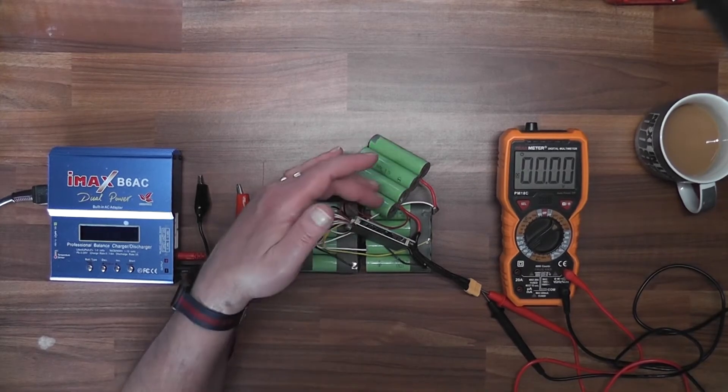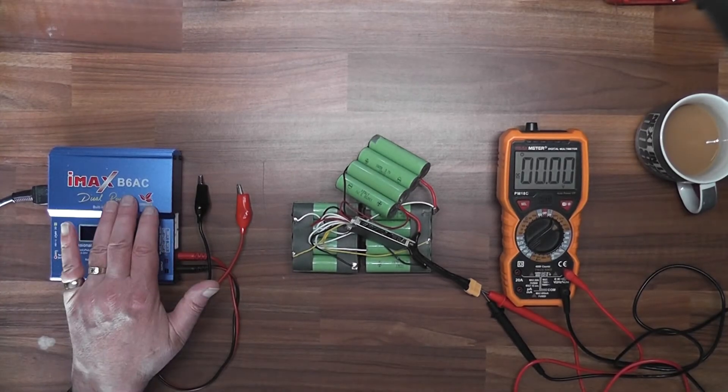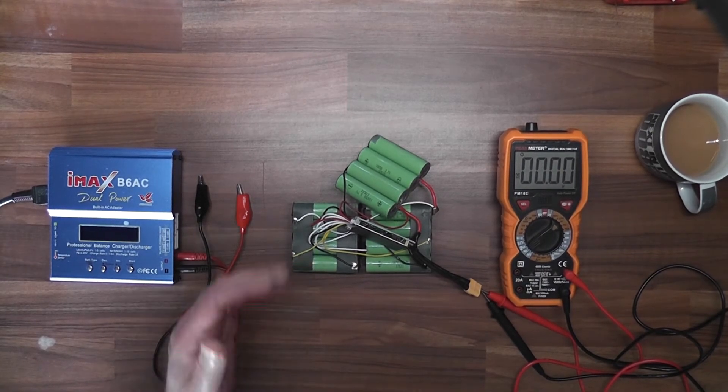I charged the bank of batteries - each bank charged separately. I used a charger that's maximum 6s, not 10s, so I did it in two sections. I started off doing 1s at a time, then 2s, worked my way up to 4s and 6s, and then brought the whole lot up.